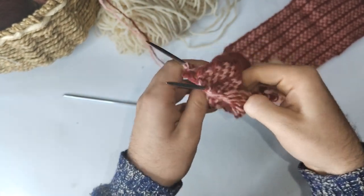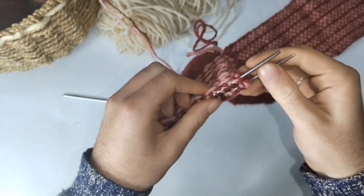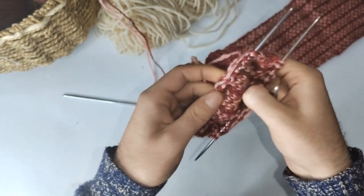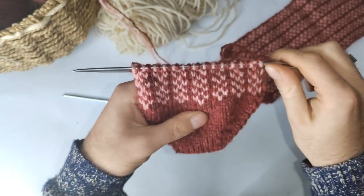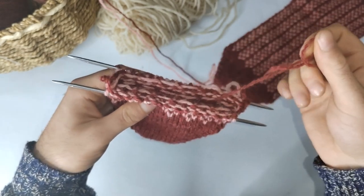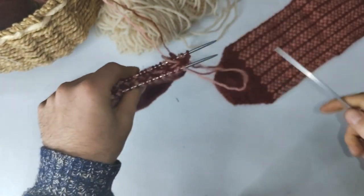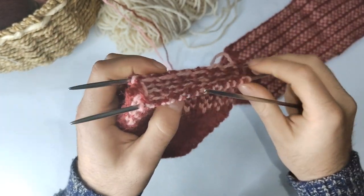If you make the float too tightly, there's no give and it will be tight and won't fit. Another way of doing this is to flip your sock inside out and then knit your stitches. I don't really like doing it that way since I prefer looking at my stitches and rows below — so I can spot mistakes — but it's another method to try if you'd like.